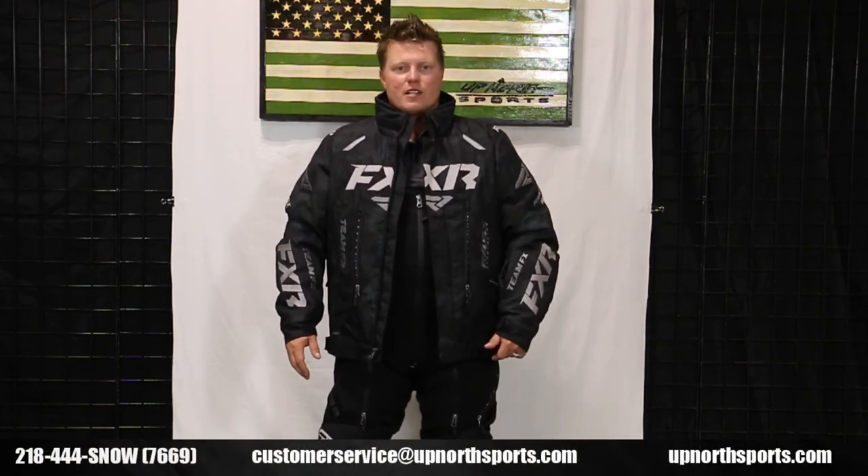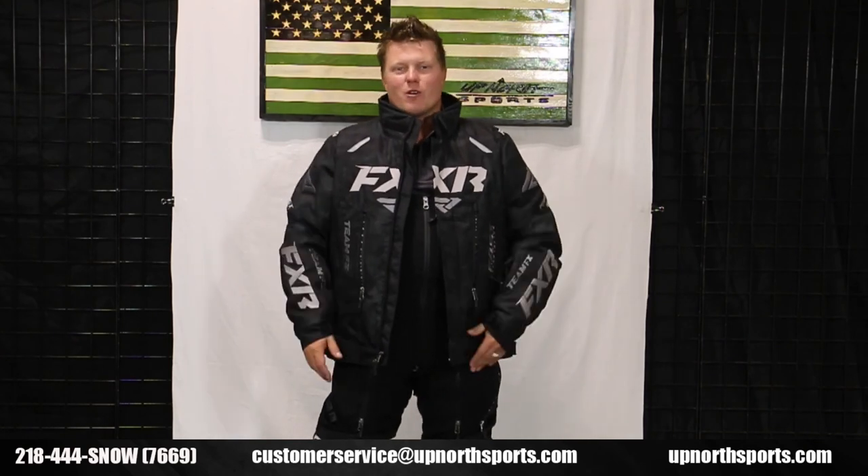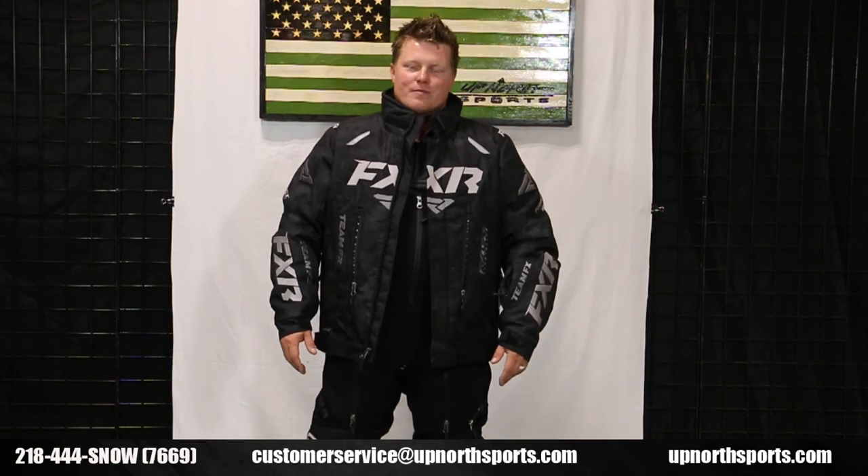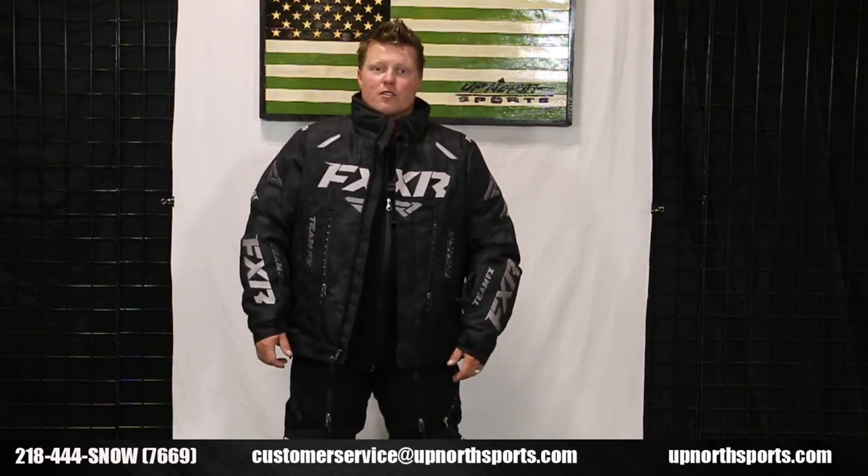You can find all the brand new FXR gear at upnorthsports.com. If you ever have any questions, give our amazing staff a call — they would love to help you at 218-444-SNOW. Thank you guys so much for watching today, and hope you have a really safe and healthy riding season. Thank you!